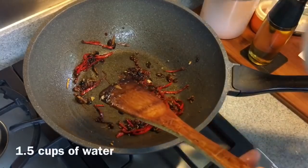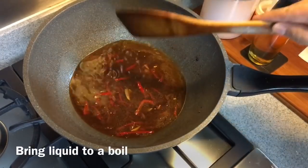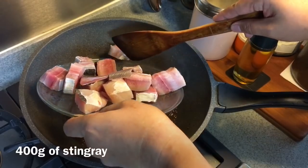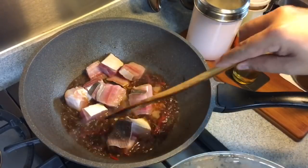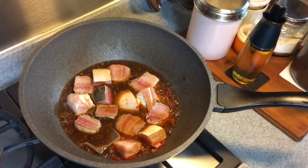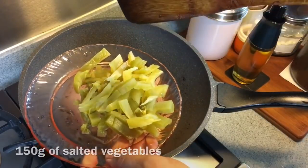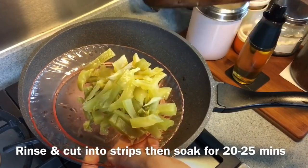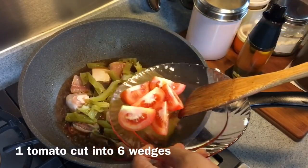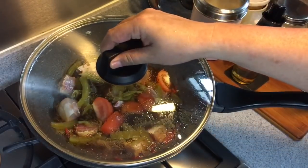Now we'll add in one and a half cups of water. We'll cover it up and let it come to a boil. Once it is boiling, we'll add in the stingray — 400 grams of stingray. In case you can't get stingray where you live, you can actually use shark meat or even whole fish. But if you're using whole fish, try not to stir too much, just put them in and let them boil in this beautiful gravy. I'll be adding in also 150 grams of salted vegetables — I've rinsed and julienned them, and also soaked them in water for 20 to 25 minutes. And one whole tomato cut into six pieces. We'll put the lid back on and let it braise for 15 minutes.